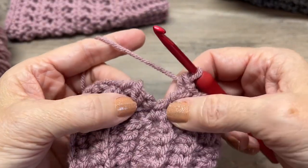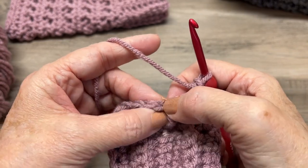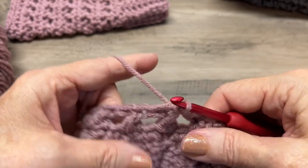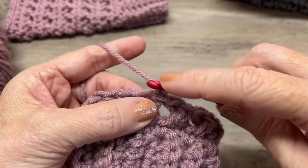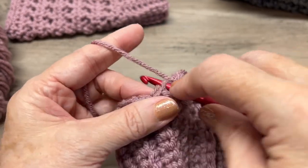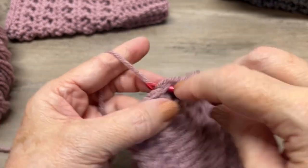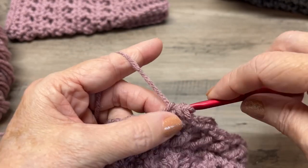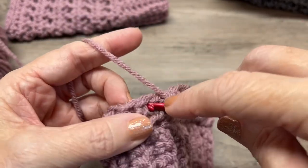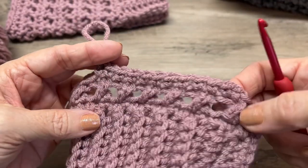Once you've finished your last cross stitch, slip stitch into the top of the chain three. Then chain one and single crochet in that same stitch, then single crochet in each stitch all the way around. For a small you'll have 34 single crochets; for a medium, 38; and for a large, 42.